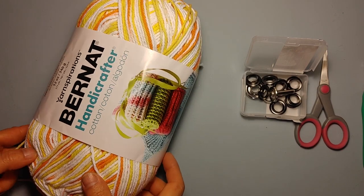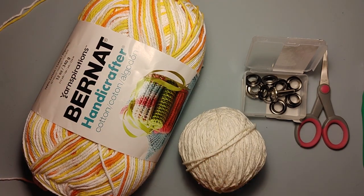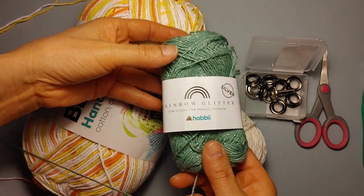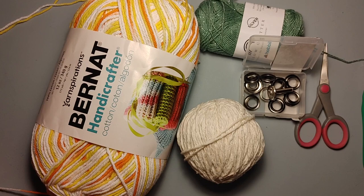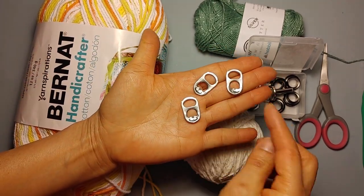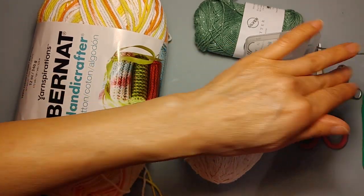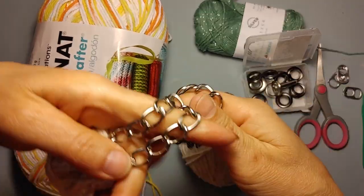I also picked up some cotton multicolored yarn, as well as some solid color repurposed yarn — I picked the moss green colored yarn from Hobby Lobby. We're also going to be needing three can tabs and a chain for the strap.